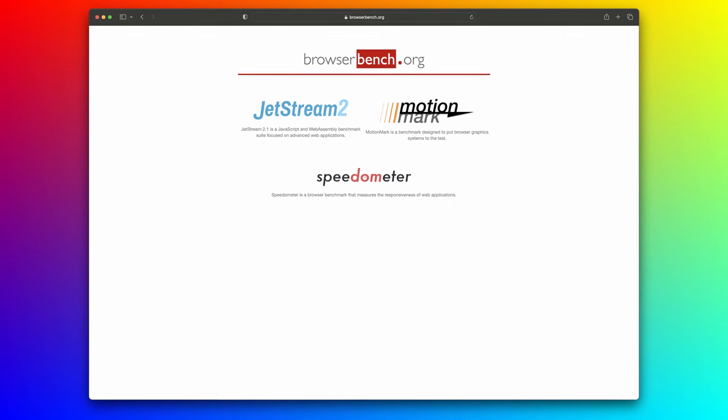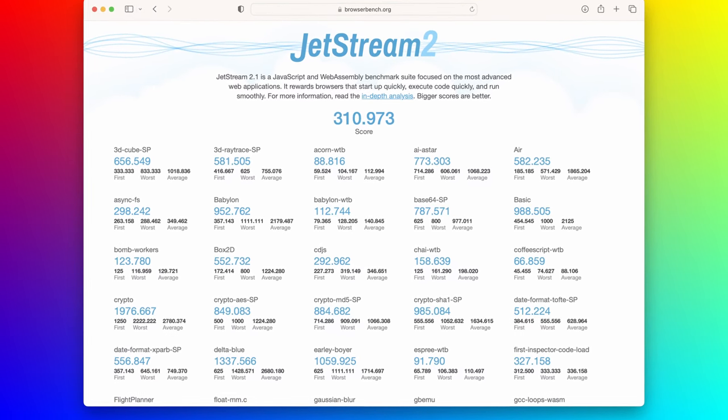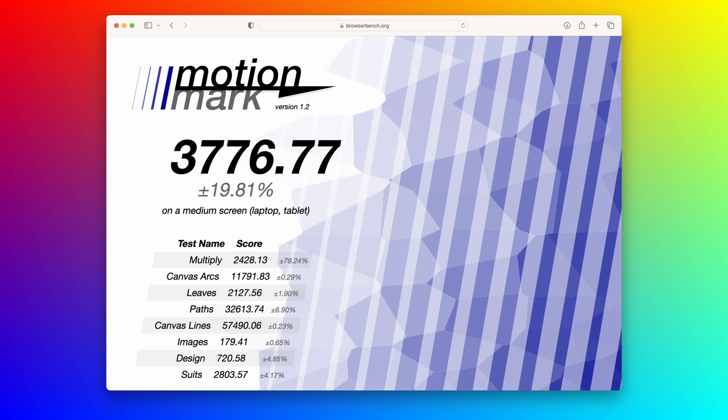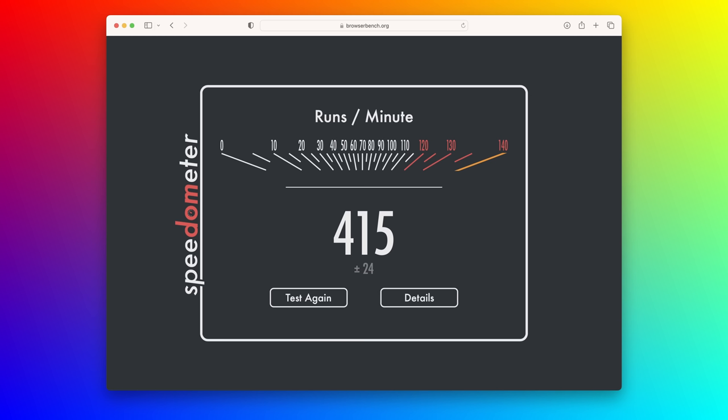Finally, let's run the web benchmarks from browserbench.org — you can run all these on your own machine for comparisons. We start with Jetstream 2, which tests JavaScript performance, very pertinent to complex web applications, and we got a score of about 311. Next, we tried MotionMark, which tests your computer's ability to render graphics in your browser — useful if you play online games or use office apps in your browser — and we got a score of 3,777. Finally, Speedometer measures the responsiveness of web applications, and our score here was 415.